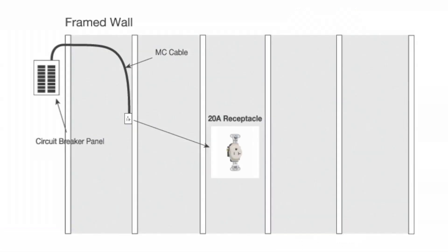If a single receptacle is installed on a branch circuit, it shall have an ampere rating of not less than the branch circuit — in this case, 20 amps.